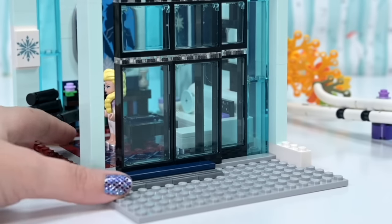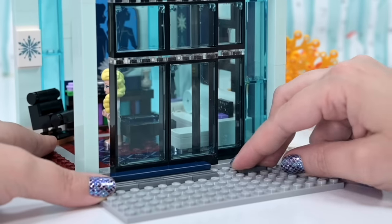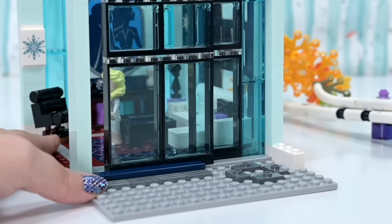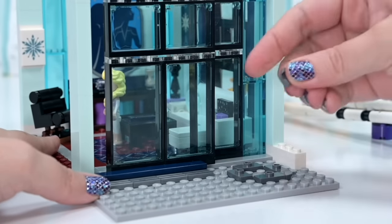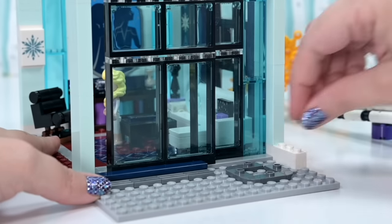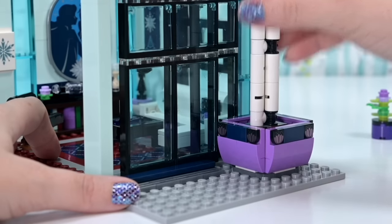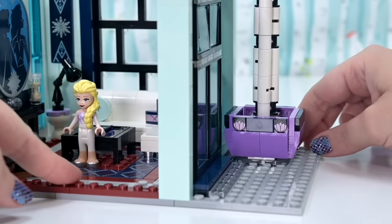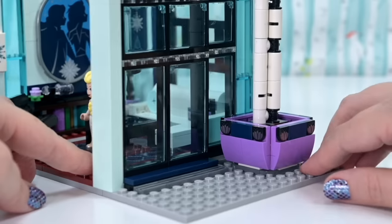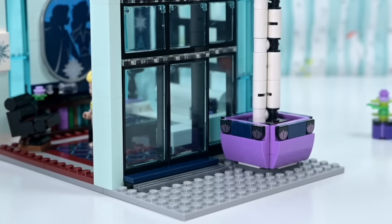Over here is where we're going to attach the tree. We use some jumper studs to create a little platform to attach the tree to the base plate and lift it up slightly — it'll add shadow underneath and give depth to the whole picture. Fantastic — it's so tall! Sliding door in, enormous tree in.